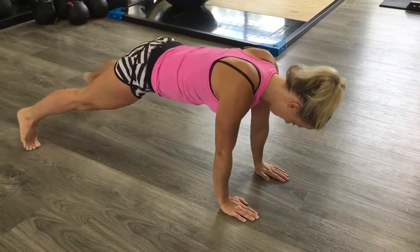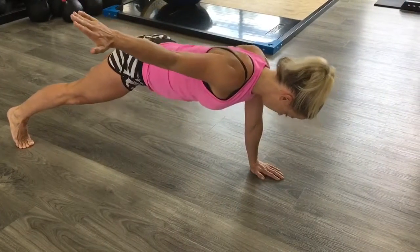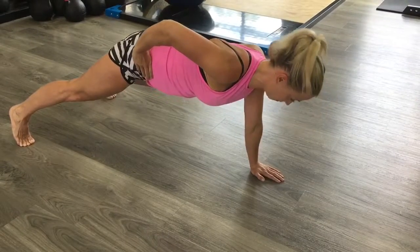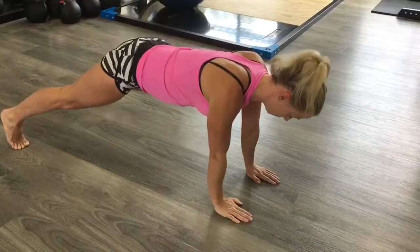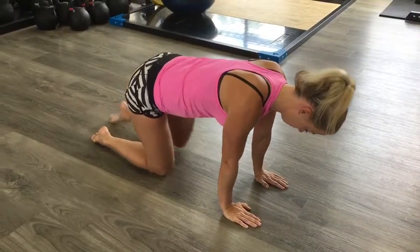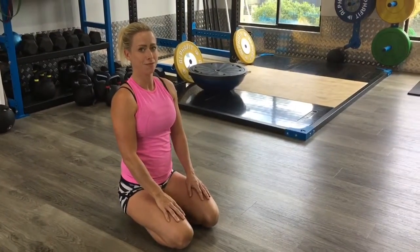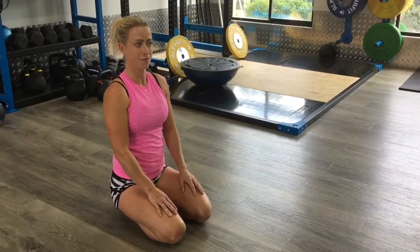And you can do single arm like so. Now lots of people get upset about where the neck is, but I don't really care where the neck is because it doesn't really matter — so long as you can do all the variations with your neck in all the different positions, that's what really counts. Thanks very much.